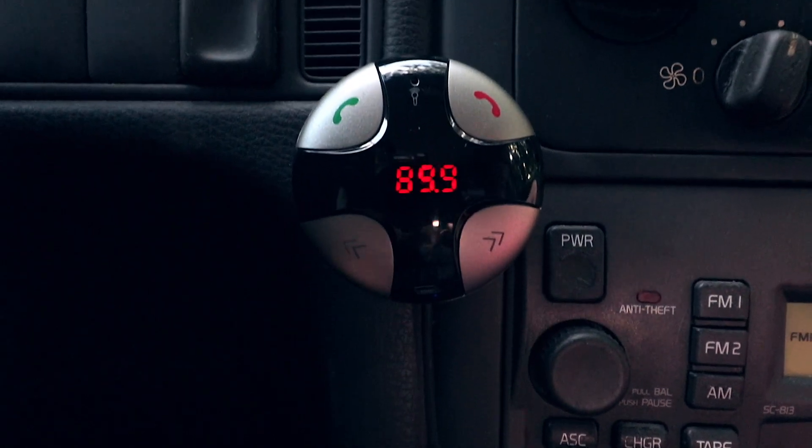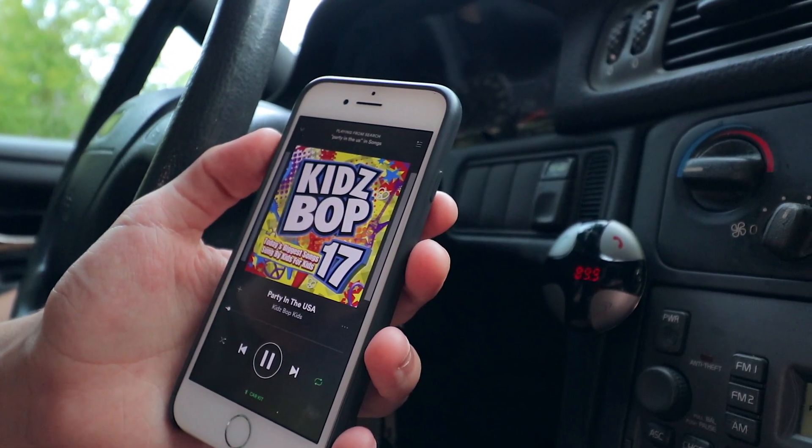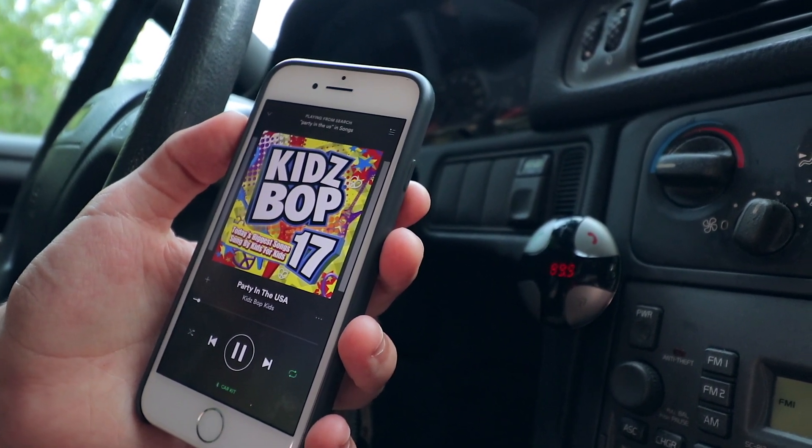The main purpose of this transmitter is to connect the audio from your phone to your car stereo, essentially giving Bluetooth capabilities to any car that doesn't already have them.